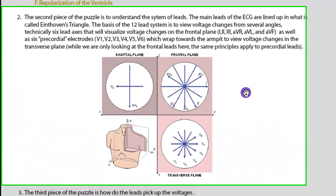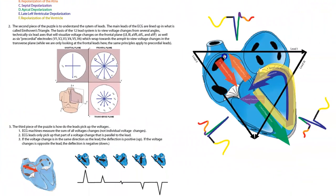Let's move over and look at the leads. There are three main leads shown on this figure: lead one, lead two, and lead three. These are the original leads created by Einthoven, so those are the standard three leads.